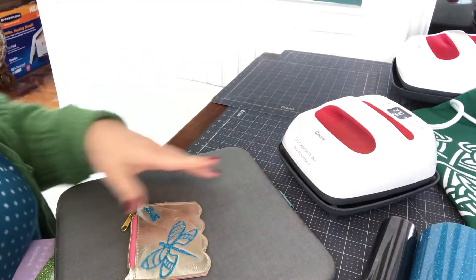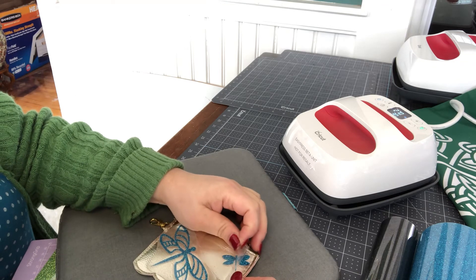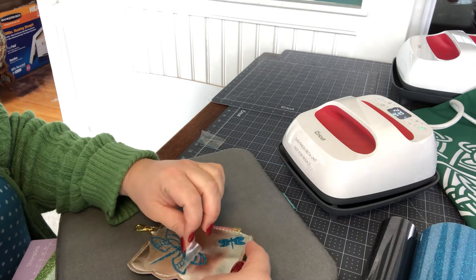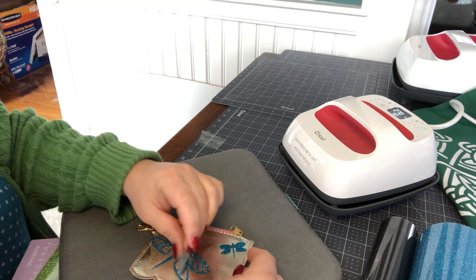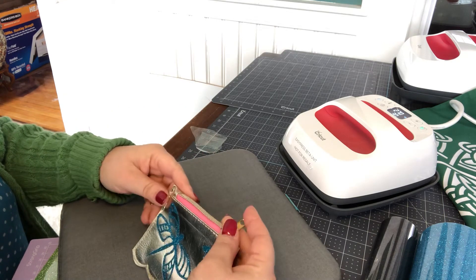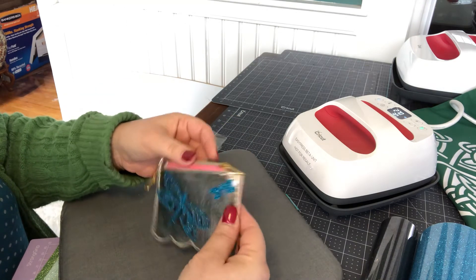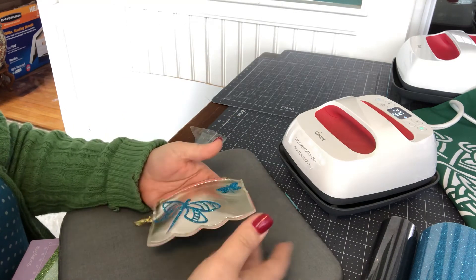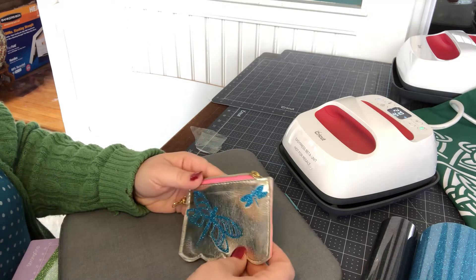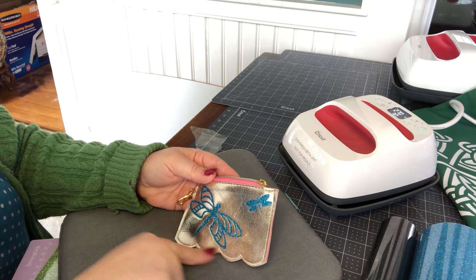I did 30 seconds on that, and I'm going to see if this is going to peel off. It did! It worked! Oh yes, this is working very well, very nicely. The coin purse is hot because it's been under a 207-degree iron. You'll see sometimes a little bit of a color change in the base fabric — that should just be temporary.